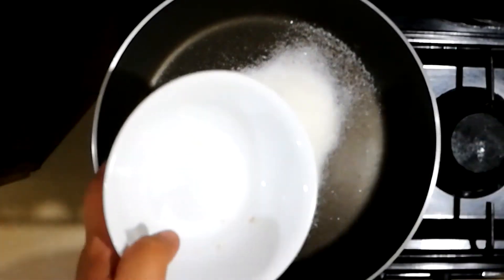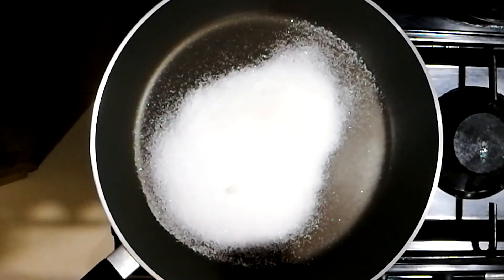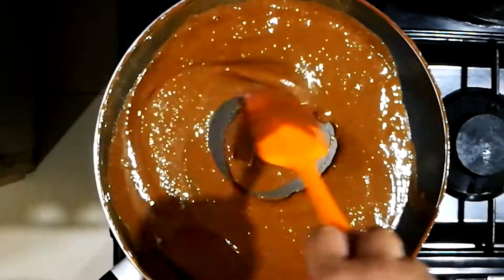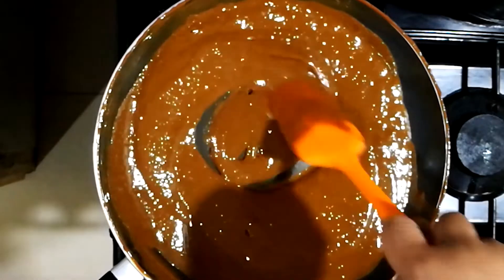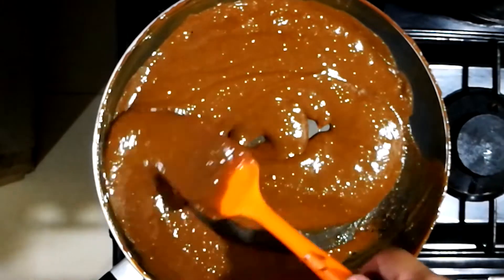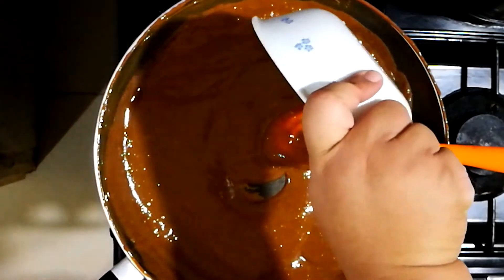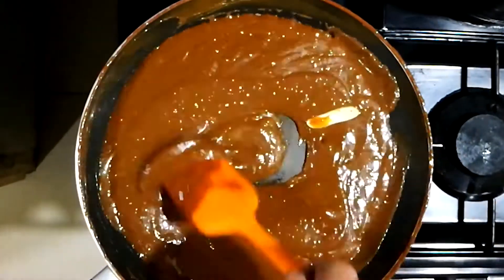Now let's do the toffee. Add two cups of sugar, scrape everything out, and then we're going to add in our dulce de leche — it has cooled. Look at that color, nice and caramelized. We're going to simmer this and reduce it a bit, and then add in some butter. We're reducing this to thicken it and to emulsify it to make it a toffee. Stir this completely on low flame so it won't burn.